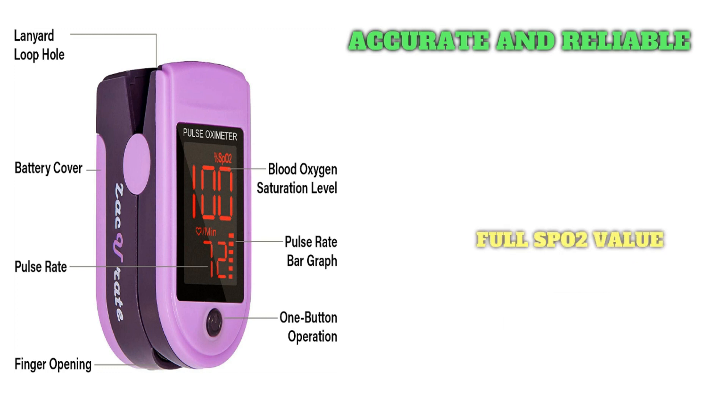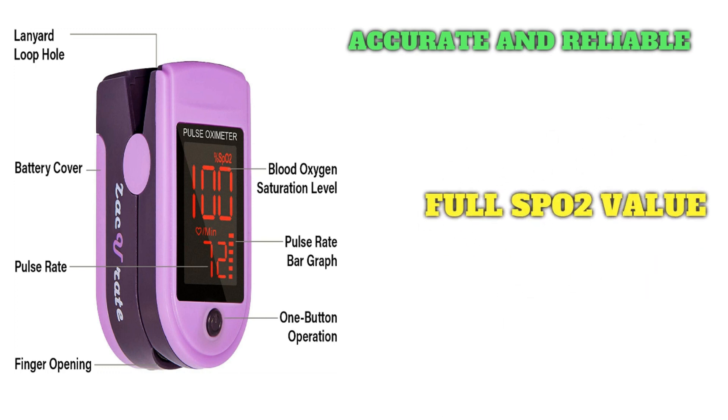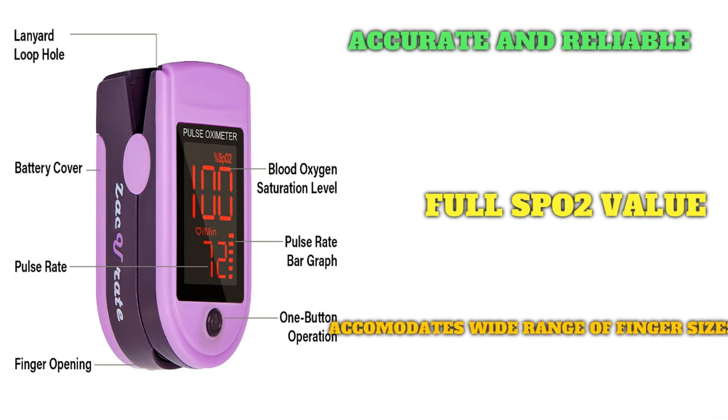The SpO2 and pulse rate display faces toward the user for easy reading, with a red dot finger chamber and smart spring system. Works for ages 12 and above. Includes 2 AAA batteries, a silicone cover to protect from dirt and physical damage, and a lanyard for convenience. Comes with a 12-month warranty and USA-based technical phone support.